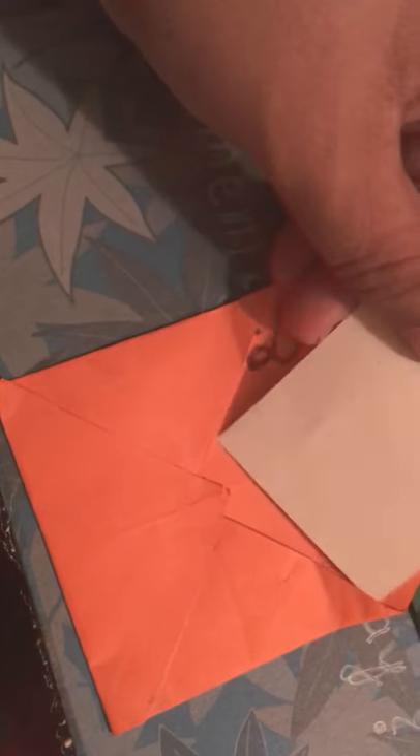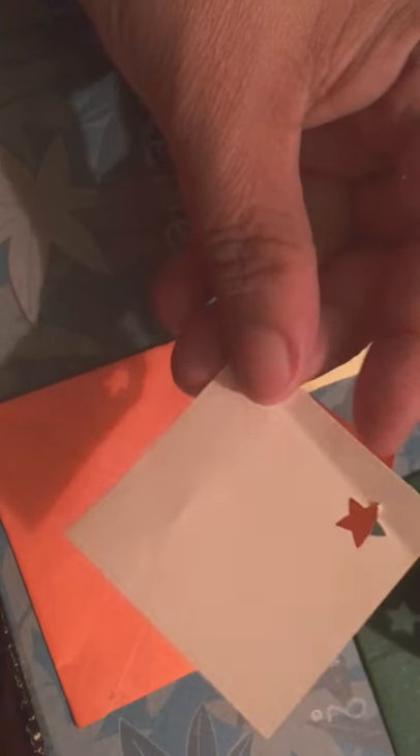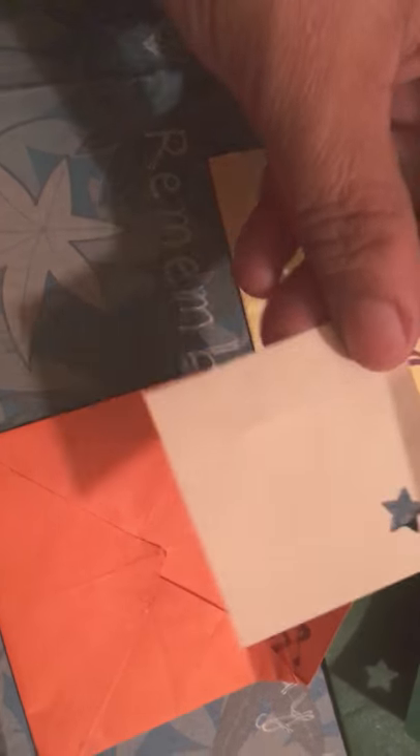Each pocket has a tiny piece of paper to write something or to draw something, and it has a nice star cutout in the corner.